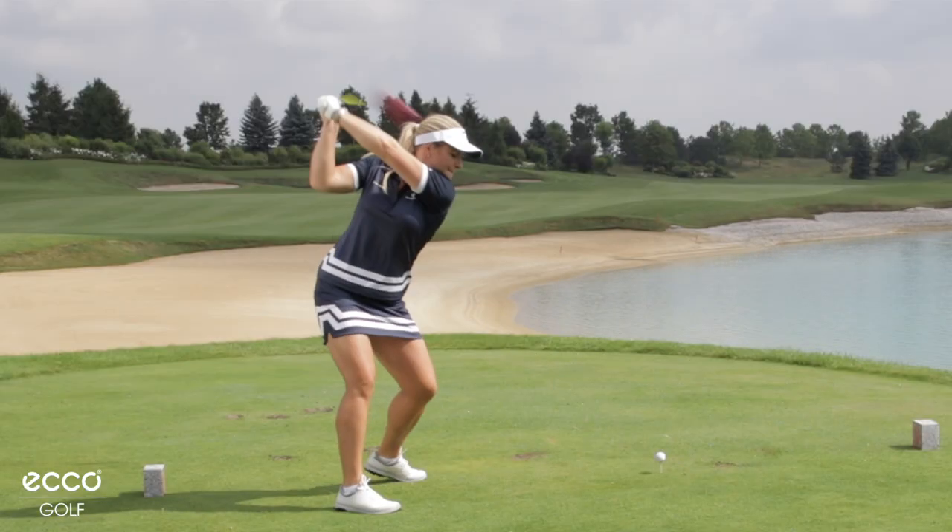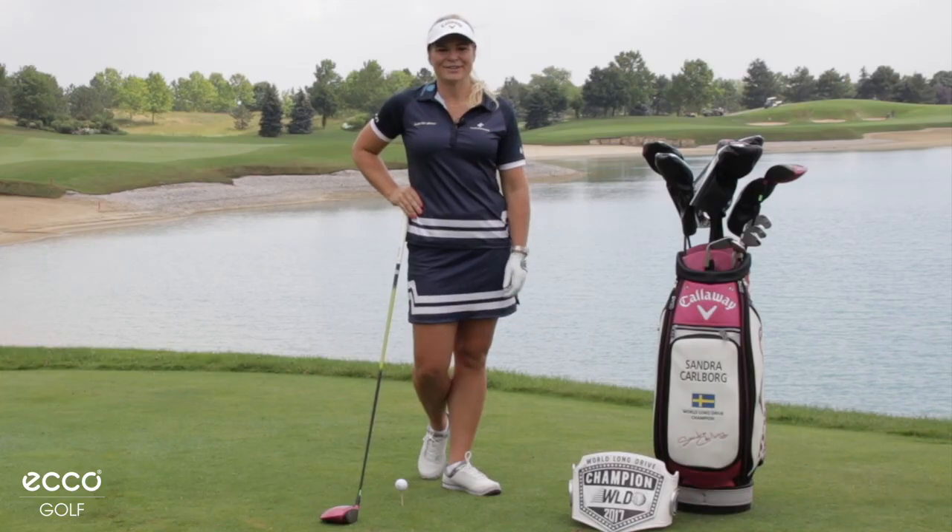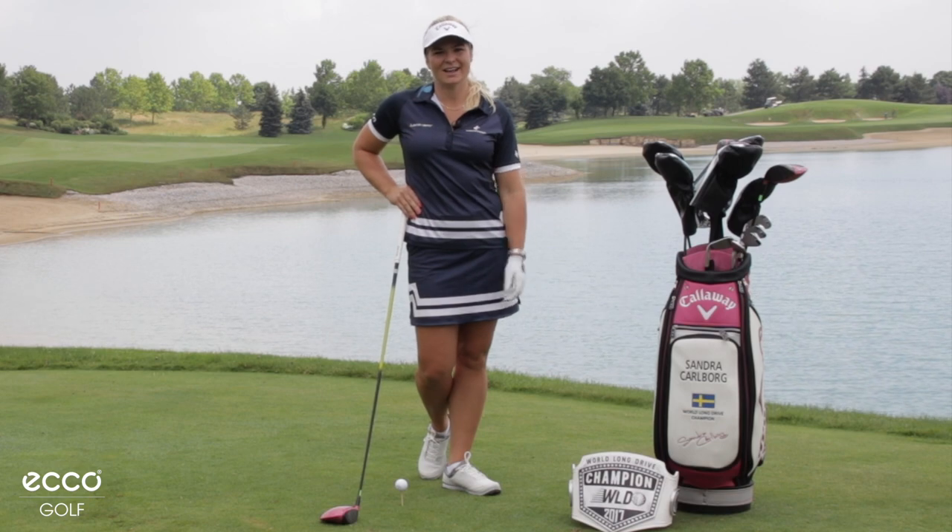I'm Sandra Karlberg, the five-time world champion in long drive. I'm going to show you some tips on how I hit long drives.